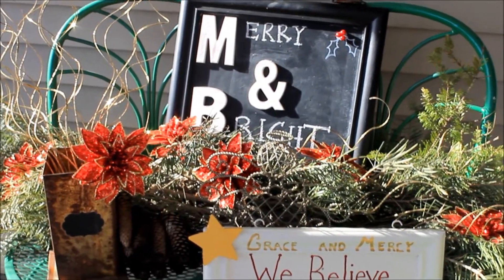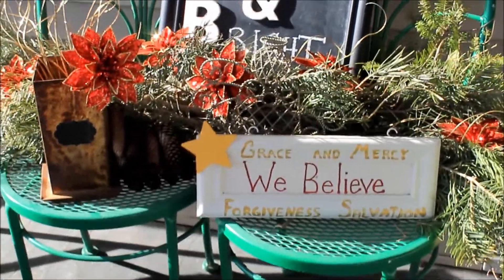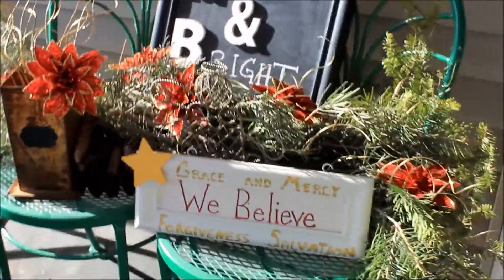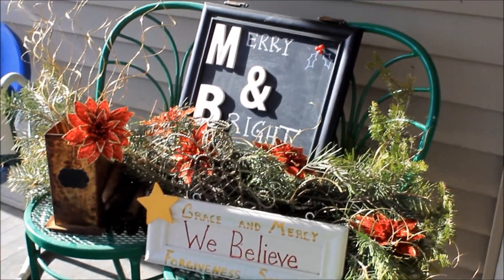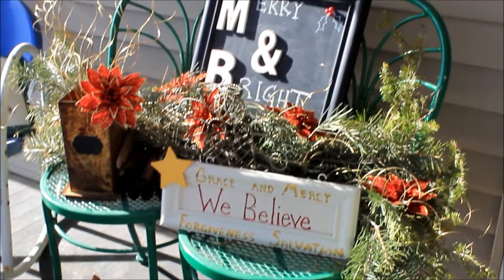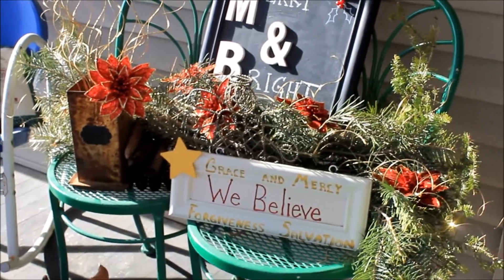These chairs I got on Craigslist — they're kind of parlor chairs and they're working as a little table here. I think I'm going to leave it like this. I might put some red bows on the top of the chairs, I'm not sure. Anyhow, I like the way it turned out.